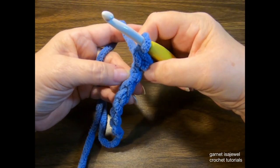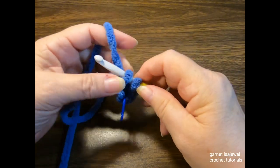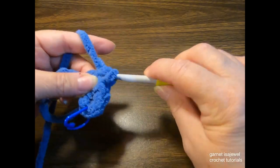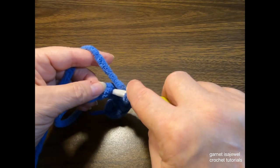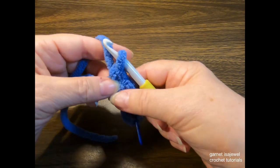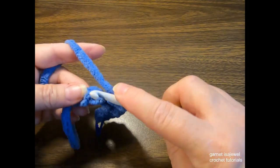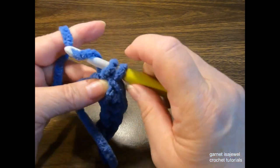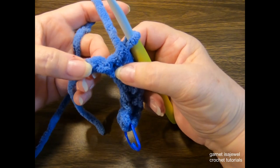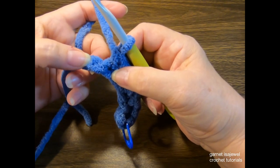Over the next five stitches, place one single crochet per hump on the back of the chain. You can stretch your work if it starts to curl a little bit. After completing those five, you should have one more chain with the hump showing. In this last stitch, we're going to be placing four single crochets total.